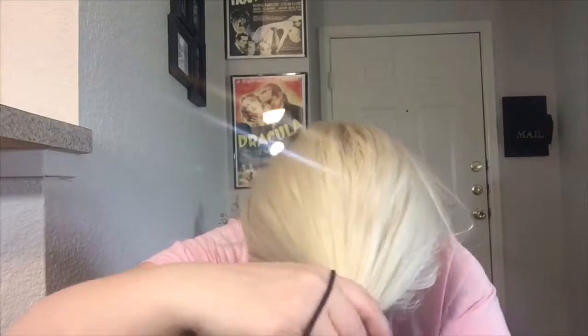Now since we want a high ponytail — a very high ponytail — we are going to flip our head up and our hair over. Then we are going to take our brush and just brush everything forward in this direction, gather it, and flip up.